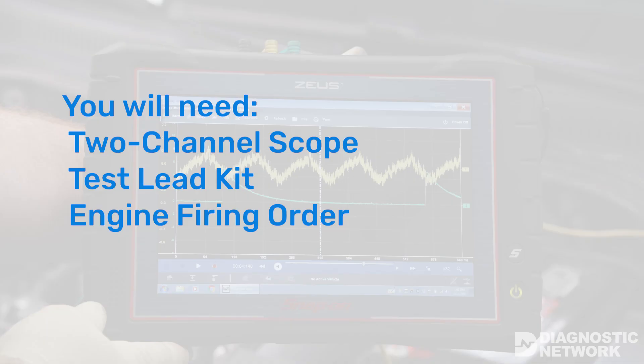To perform this test you'll need a two-channel lab scope, a test lead kit, and the vehicle's firing order.